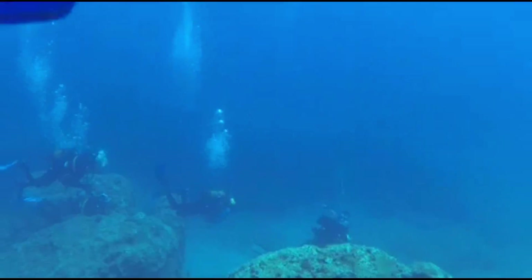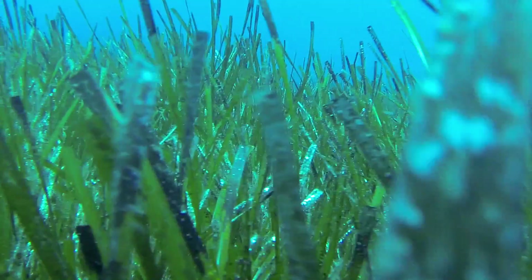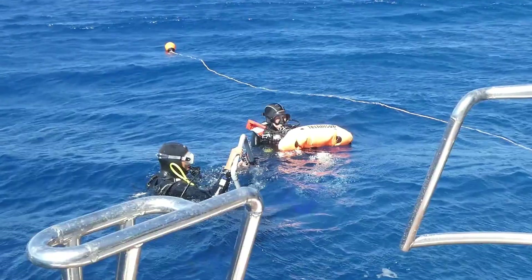We went diving again. We just did the first chilly dive — it's back down to 17 degrees today, so still warming up. We were counting the seagrass shoots and the amount of leaves per shoot again. So far it seems like there's less here at duck rock than there was at suda rock.